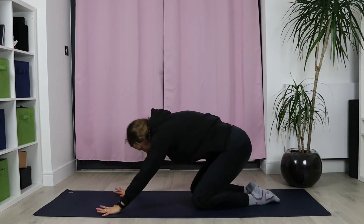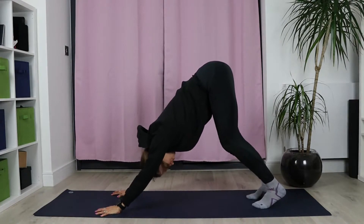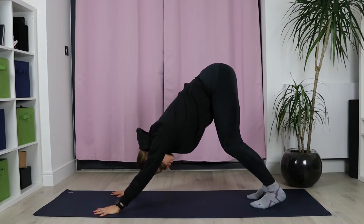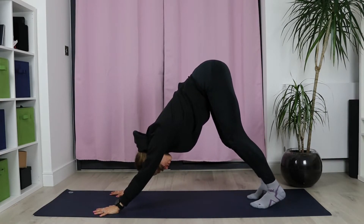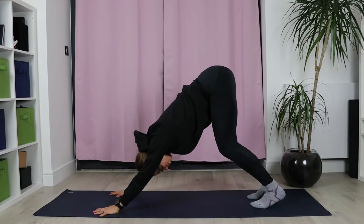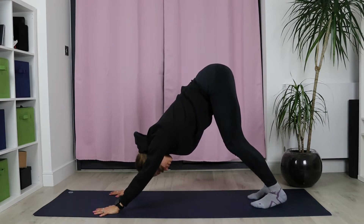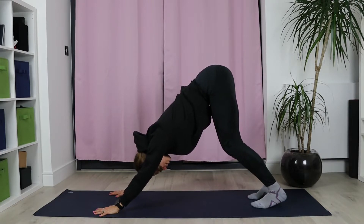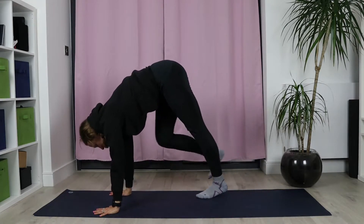Slowly start rising up, tucking the toes and coming into a very restorative downward dog. You don't have to straighten the legs. Try to straighten the back a little bit, but don't overdo it. Just observe how you feel. Continue breathing, continue relaxing and finding a comfortable place. Then look forward and walk towards your palms. No rush.